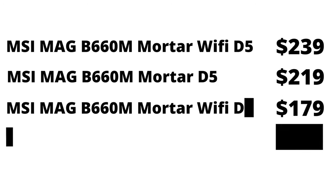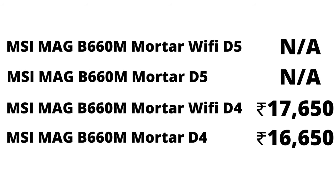I received the DDR5 Wi-Fi variant for review. There's also a non-Wi-Fi variant available. The Wi-Fi DDR5 version costs around $240, while the non-Wi-Fi variant comes in at around $219. In India, only the DDR4 version is currently available for around ₹17,000. Based on market trends, the DDR5 version will likely go for around ₹23,000–₹24,000 when it enters the market.